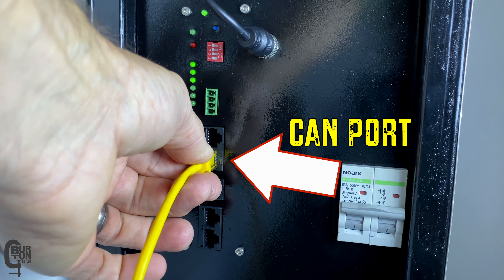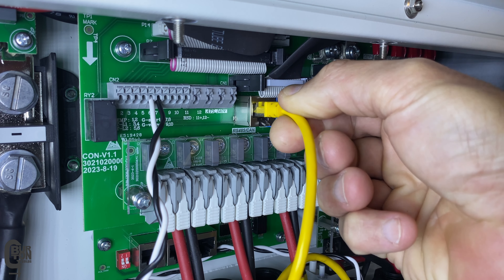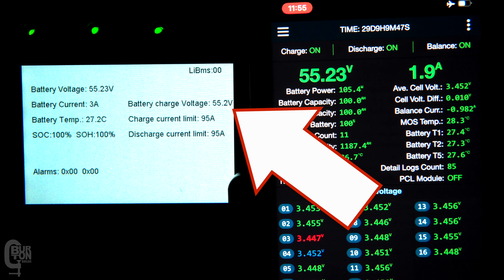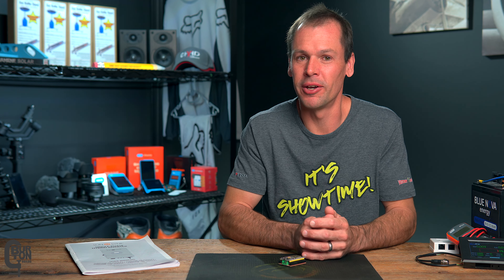In a previous video, we looked at how to get the JK BMS connected and communicating with the Sunsync inverter. We also had a look at what information and limits the BMS is reporting to the inverter, and we also looked at the bulk and the float charge functions. I will leave a link to that video in the description and also at the end of this video.